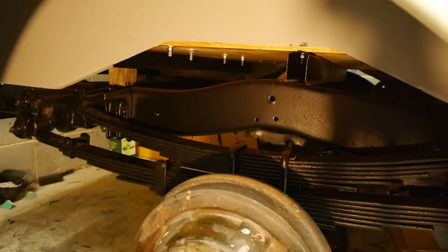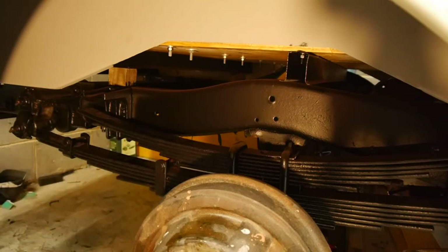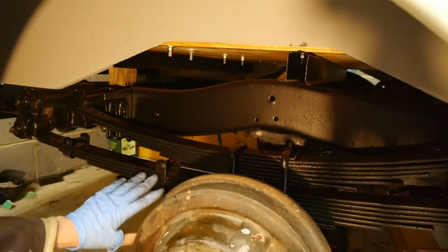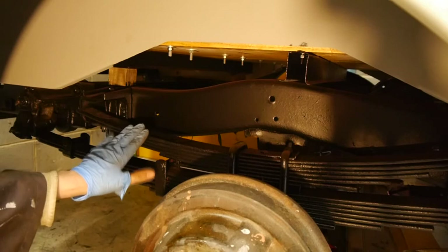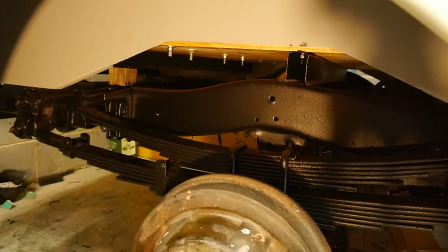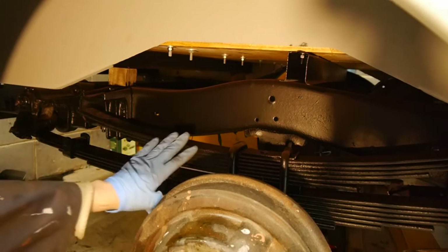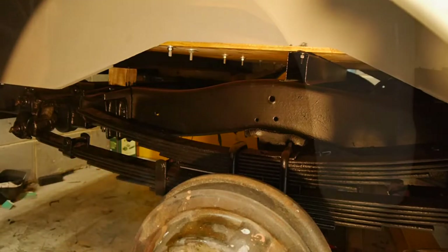The idea behind that is so you've got some progressive suspension. If you had all these leaf springs permanently attached all the time the suspension would be absolutely solid. So it normally runs on this lighter set of springs, but when it's got enough weight on it this second set starts doing the work. I'm not sure exactly what the name for that arrangement is but it's fairly common on trucks.